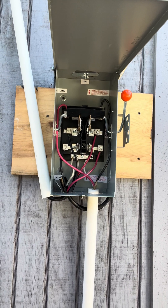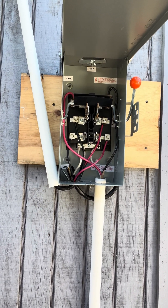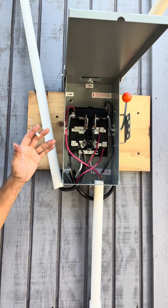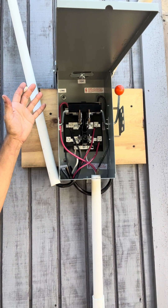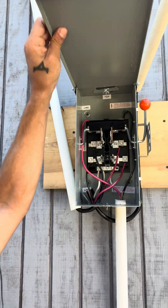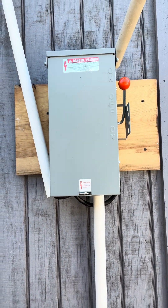I just wanted to make a video on this transfer switch from Amazon because I could not find any videos on it. It's very easy — you've got two hots from the house going to the center, two hots from the electric company, and two hots from your solar, wind, or generator. Up is power company, down is solar. I'll leave a link in the description for this 100-amp transfer box. Anyways, have a good day guys.